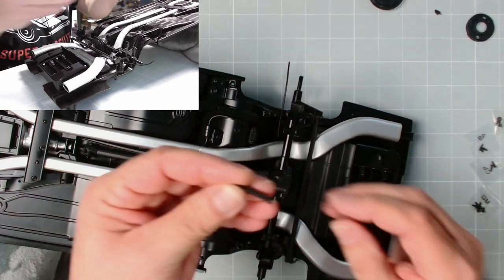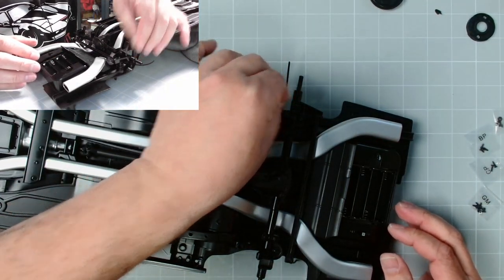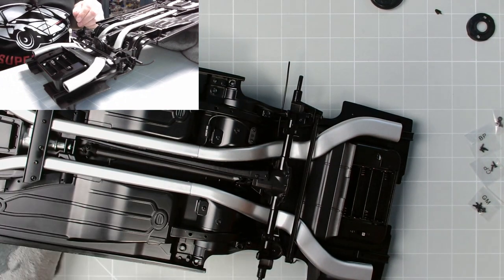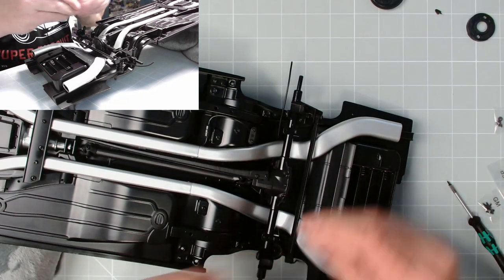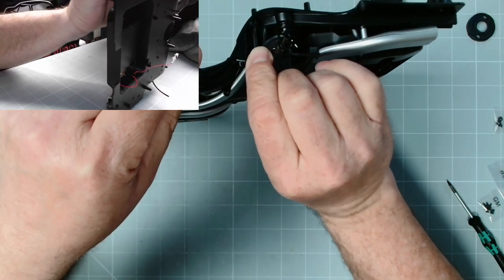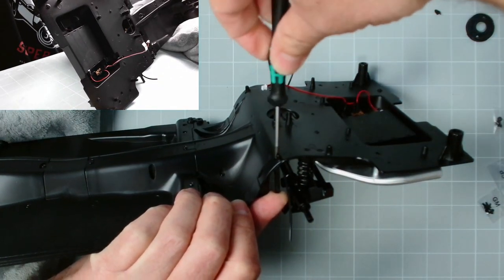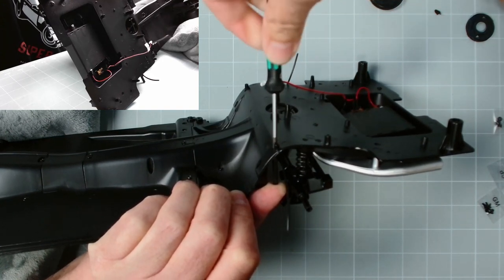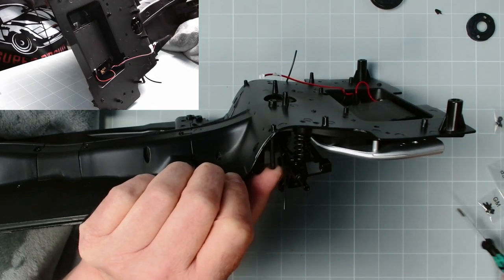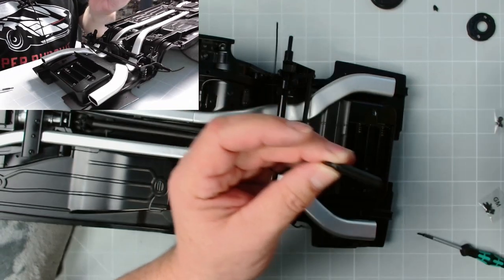We've got the chassis back again. We need 36d, which is this little piece that fits just in there - that tab will determine which way it goes. We fit it just there with a BP screw. We pop that into place in there and need to keep hold of it whilst screwing it into place. That little lug on the end of it will stop it from turning. Excellent stuff.